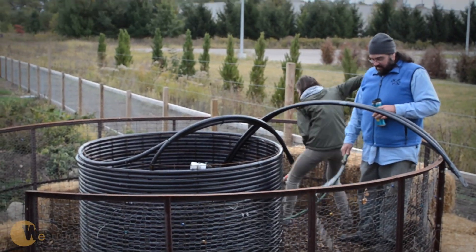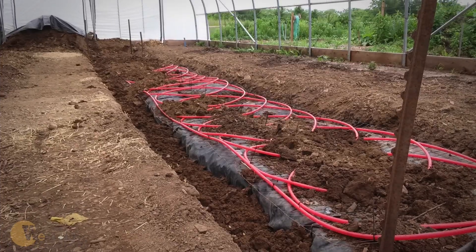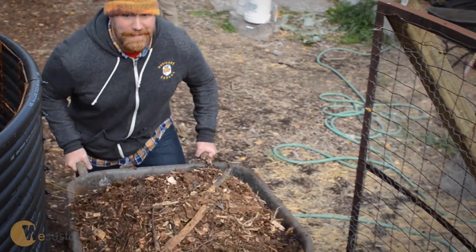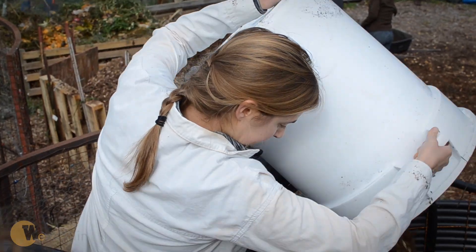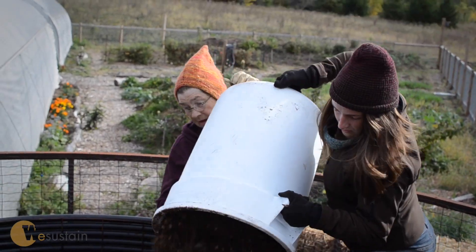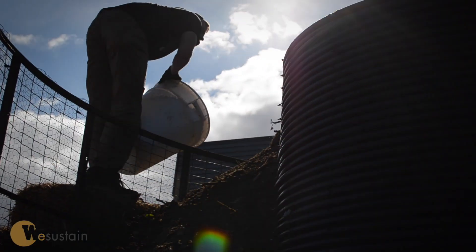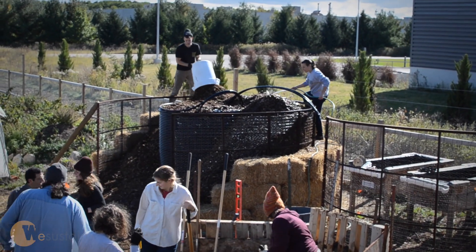The system is composed of two parts: the compost mound and the radiant tubing within the hoop house. The mound is made up of sawdust, wood chips, and manure. The manure breaks down to heat the water that is pumped to the grow beds. Straw bales are used to insulate the mound.